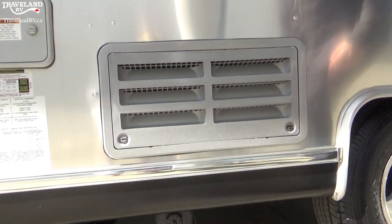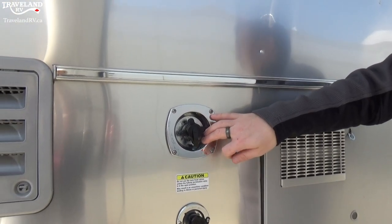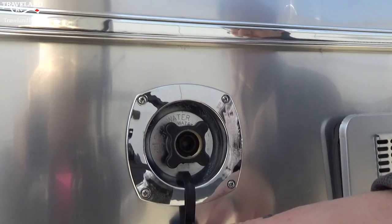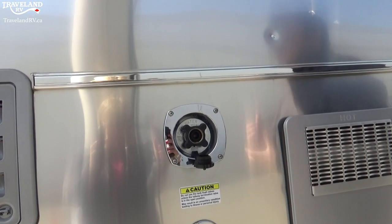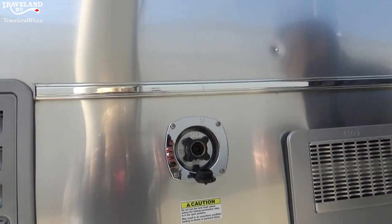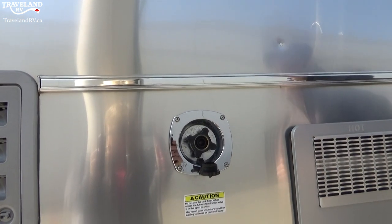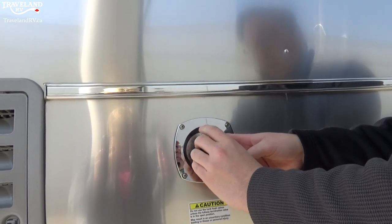Moving on over to the side, I have two components to talk about. The top one is going to be your city water connection — there's a little cap on here, and you'll see it's directly sized for a hose to go right inside. For this, you do want to use a water pressure regulator, which is something you can pick up from our parts store. You attach it right from here to the hose, enabling you to bring the pressure down from the campsite — it may be at 100 PSI or around that, even 90. This will bring it down to 45 PSI, which is what the trailer is regulated for.